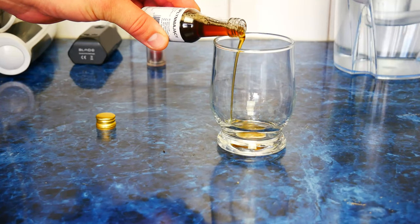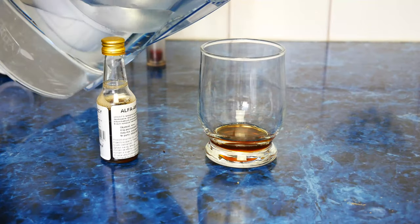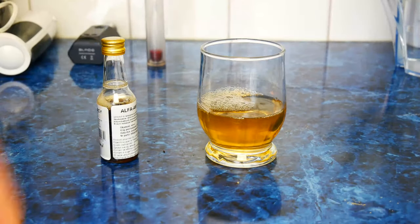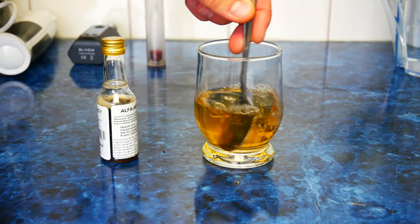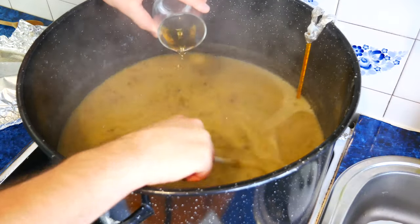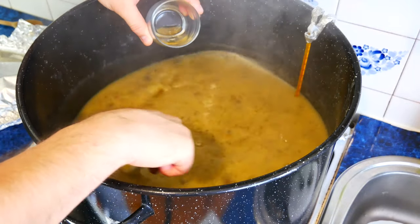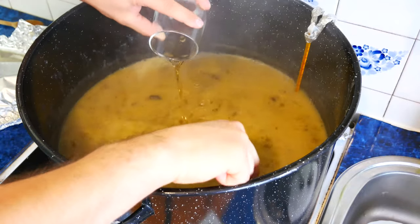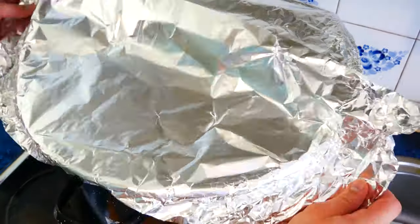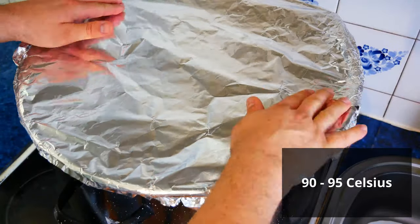After 30 minutes of cooking, mix the alpha amylase with water and add to the pot, then mix everything thoroughly. For the next hour and a half, we keep the temperature in the pot between 194 and 203 degrees Fahrenheit.